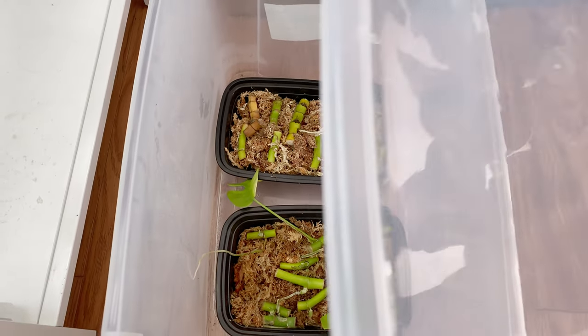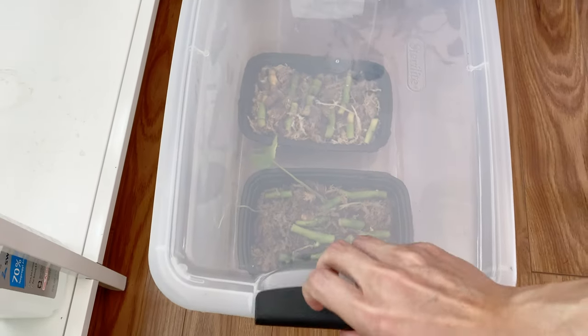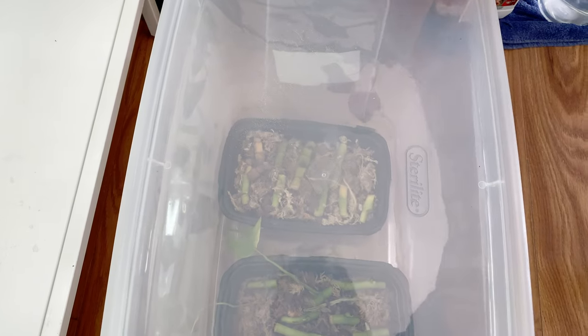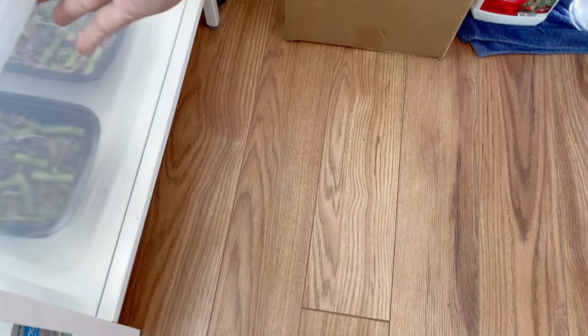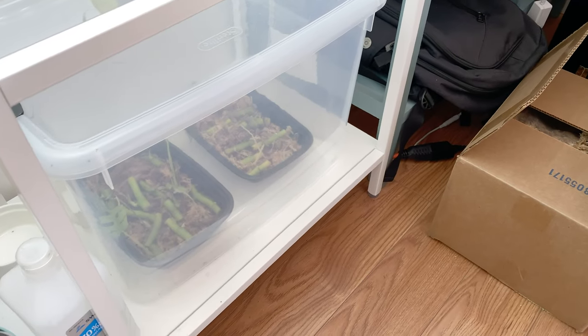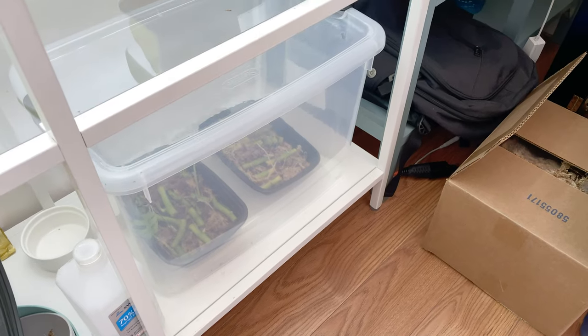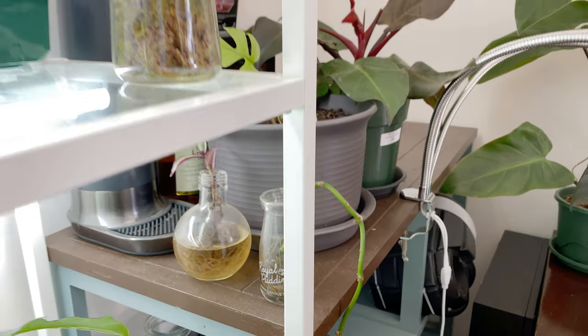In my other prop box I also have another tray of them, and the humidity in that one is just off the charts. So — sphagnum moss, keep it moist in the container. Is there anything else you do? I just let it kind of sit there. That's about it. Oh, those have been there forever — the forgotten propagations.